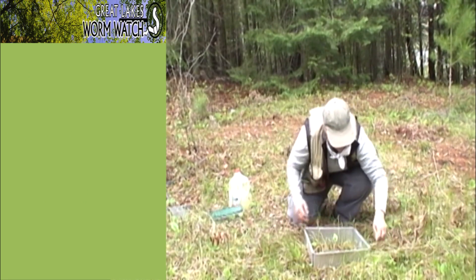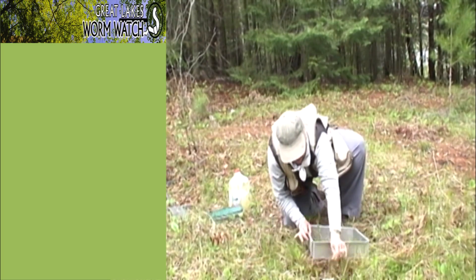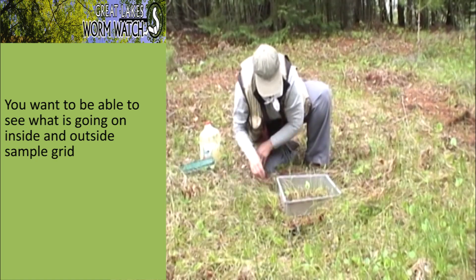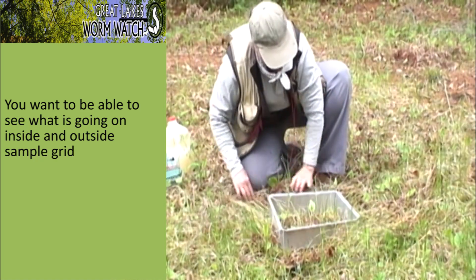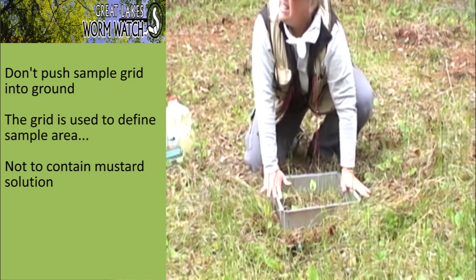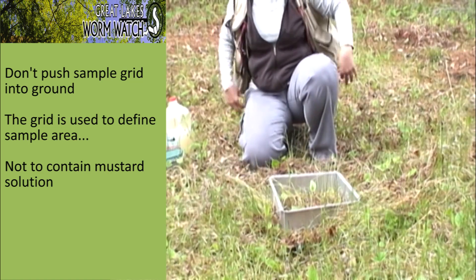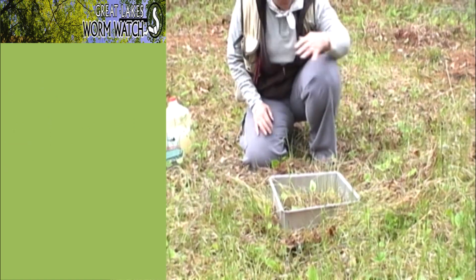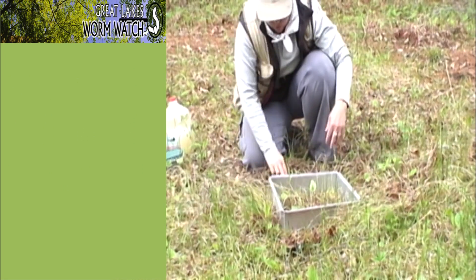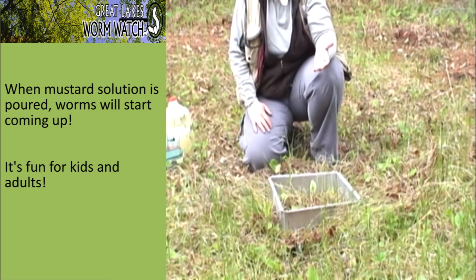I'm continuing to prep my site because I want to be able to see what's going on not just inside my sample grid but outside as well. When I pour the liquid — and I'm not pushing this frame into the soil, I'm just using it to define the sample area, it's not intended to contain the liquid in any way — I clear around the edges so I can see what's going on. When I pour the liquid, the worms will start coming up almost automatically if they're present.